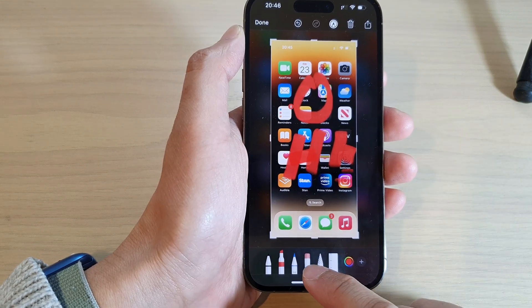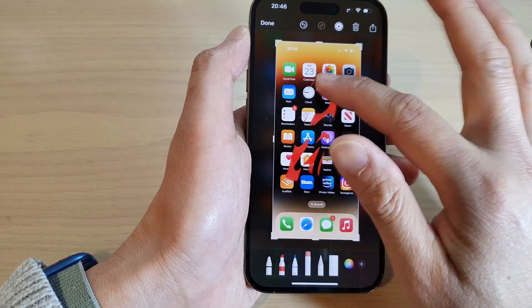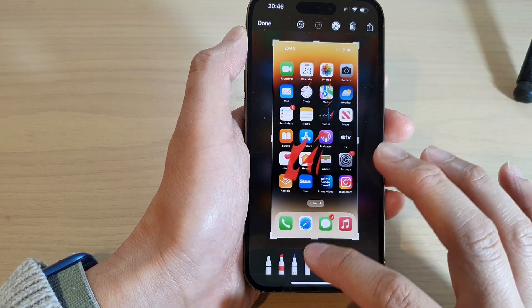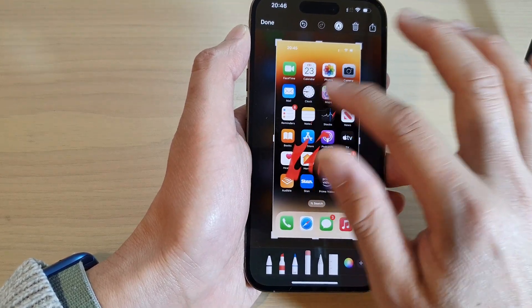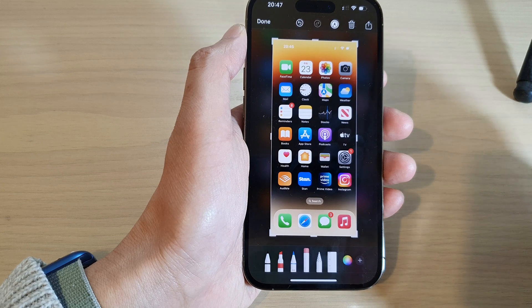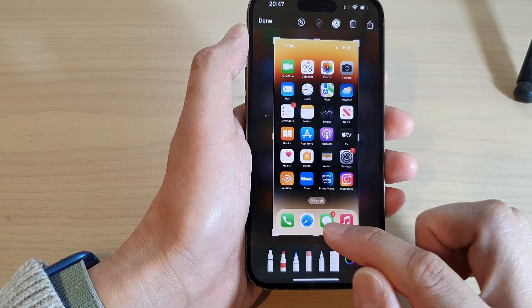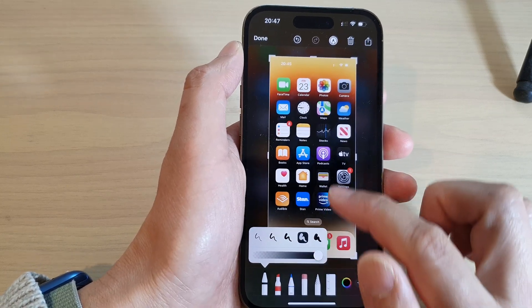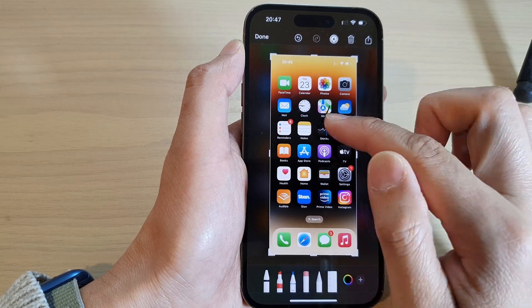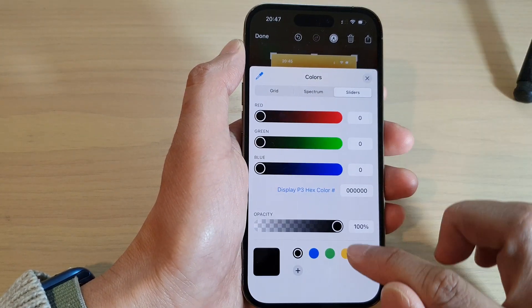You can also use the eraser to erase your mistakes. Tap on the eraser to choose a bigger one so that you can erase things quickly. If you want to draw an arrow, you can do that too. You can choose the size of your pen tip and then draw an arrow, and select a different color.